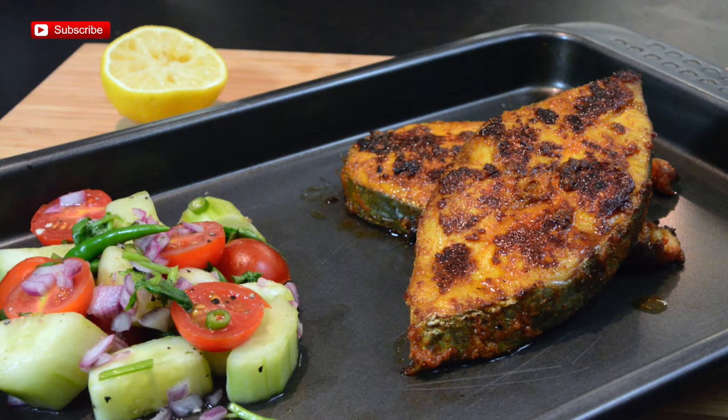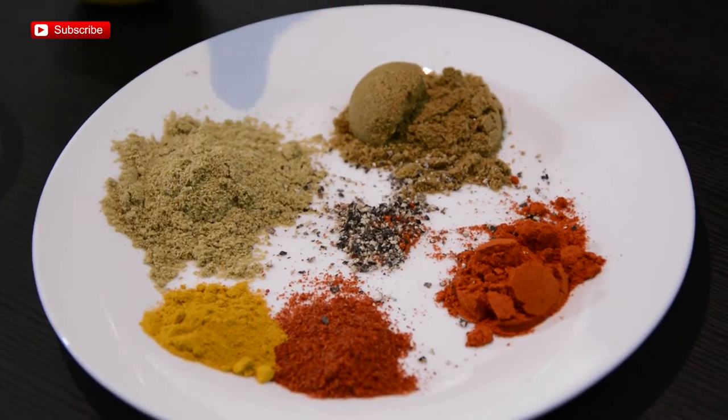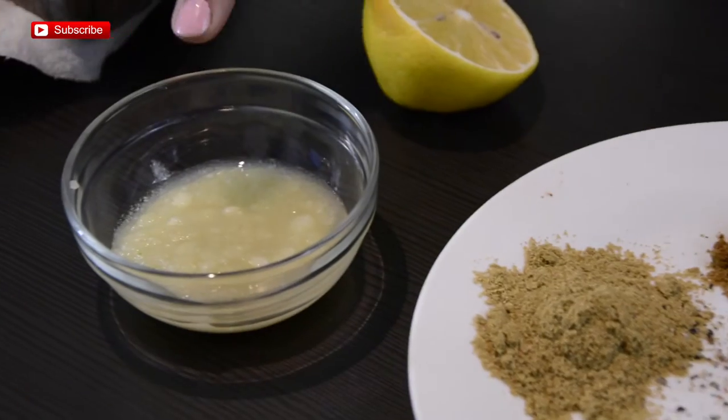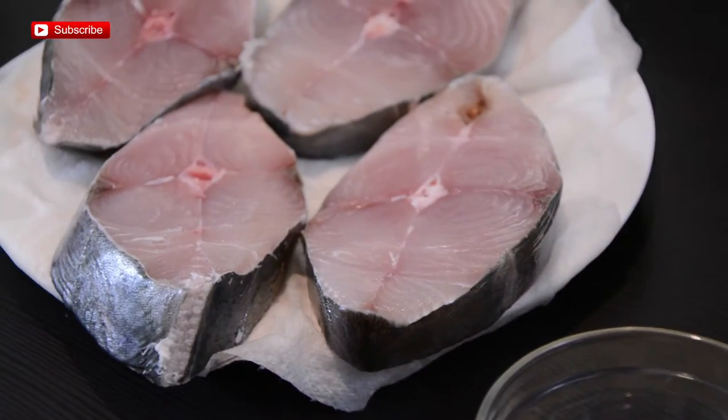Some of you asked me for a mackerel recipe, so today I'm going to make spicy fried mackerel with lots of flavors such as Kashmiri red chili powder, hot red chili powder, turmeric powder, coriander powder, cumin powder, black pepper, ginger-garlic paste, lime juice, and the star of the show — mackerel cutlets.